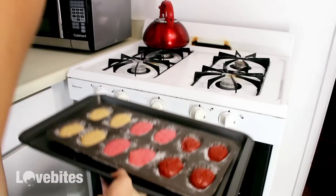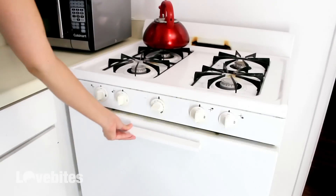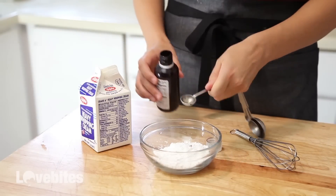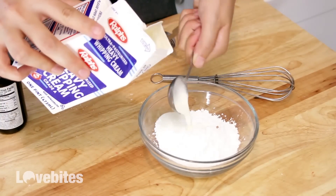Then we're going to bake them for 20 minutes. For our vanilla madeleines, we're going to make a glaze. So to some powdered sugar, add in some vanilla extract and some heavy cream or milk, give that a mix, and set it aside.